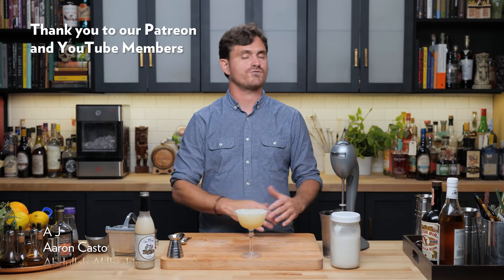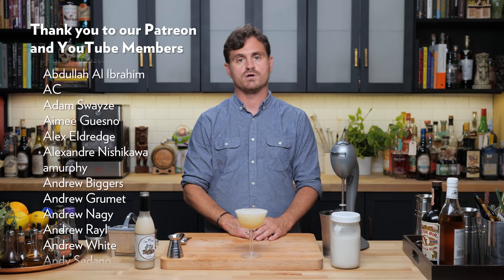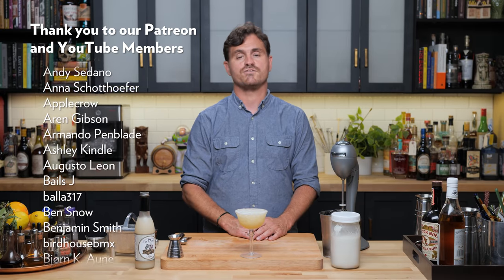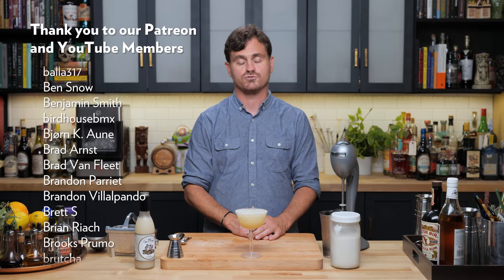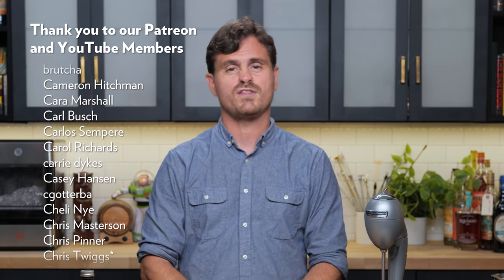We want to extend a heartfelt thank you to all of our patrons and YouTube members — you guys are the reason why this channel even exists at all and why we are able to do what we do. We really, truly could not thank you enough. From the bottom of our hearts, thank you. And if you're on the fence about joining our YouTube membership or Patreon, they get perks that you guys don't get, and they're pretty good perks, so you should just pull the trigger and do it.